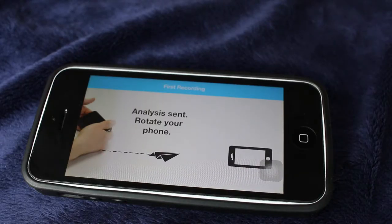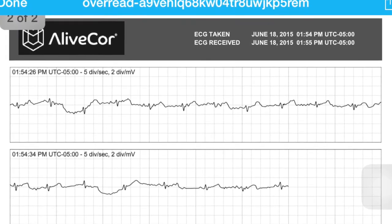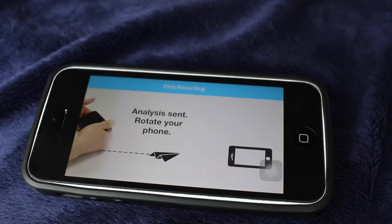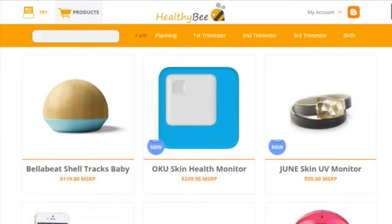Mothers, if you want to track your heart condition before or after pregnancy, this product is super convenient and very quick to use. That's it for the LiveCore Mobile ECG — I hope you guys liked this video. Come back soon to take a look at more products for mommies and babies, subscribe to our channel, and go to myhealthybee.com for more info on the latest and smartest products for moms and babies. See you next time!